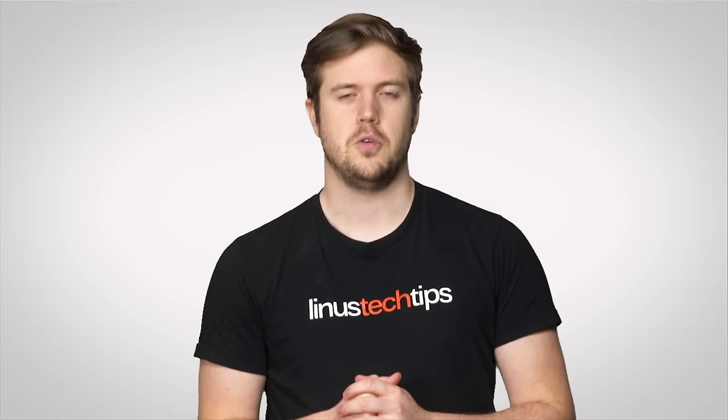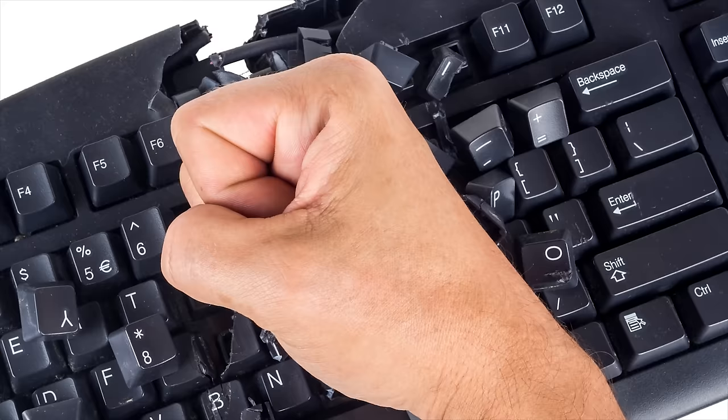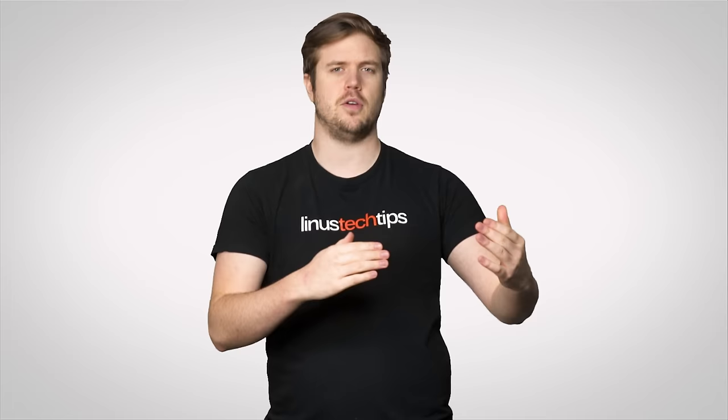The key differentiator is the type of key switch being used. Some take lots of force to press down, some are noisy, some actuate at basically a hair trigger. We've covered a small handful of switch types in a previous video, but that was four years ago, so it's definitely time for a second episode to cover other important switch types.